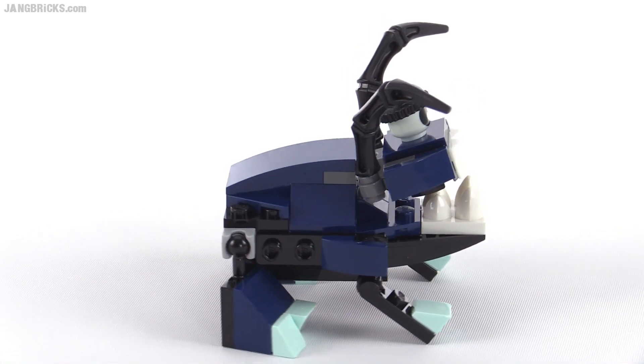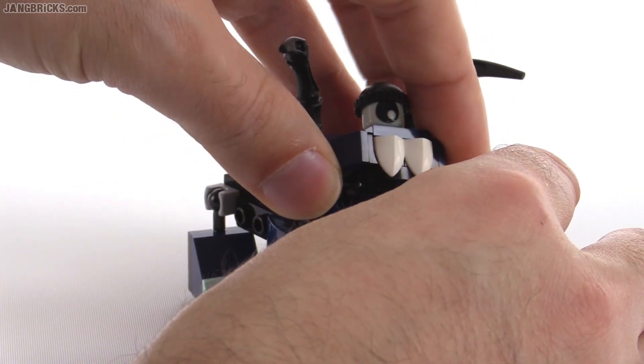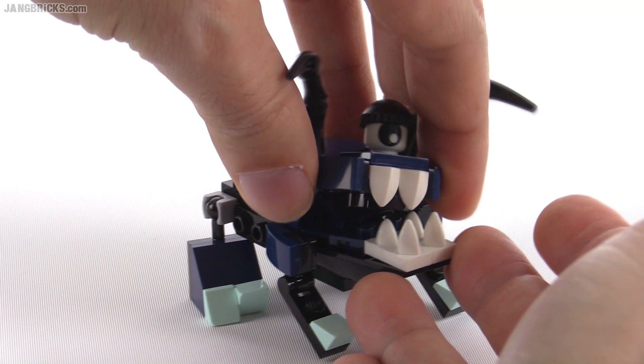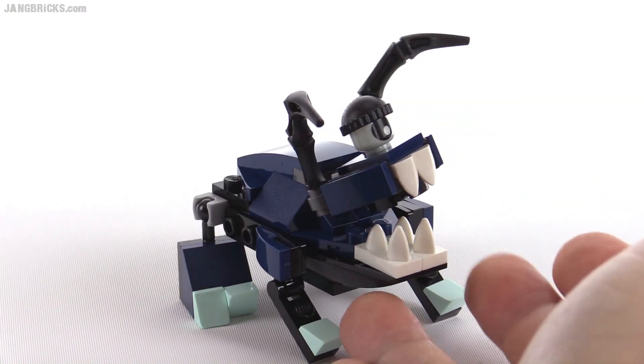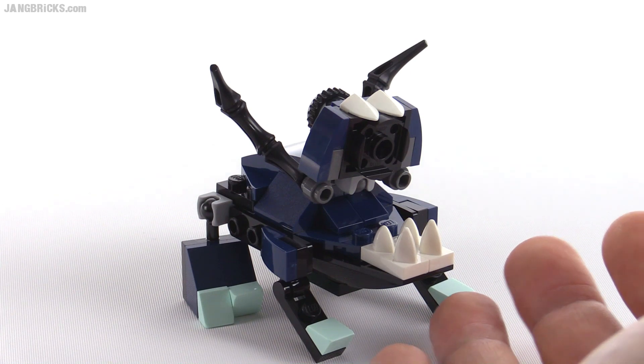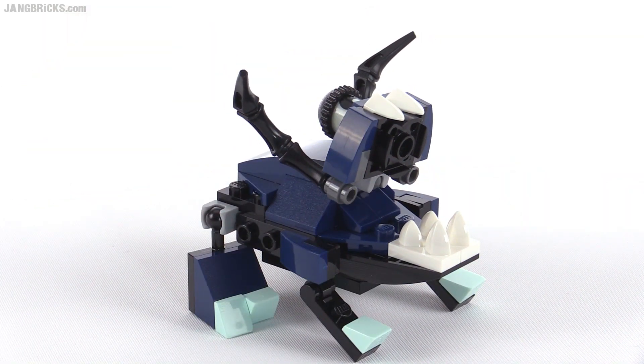Nice thick body, really bulky back there. But he's got a lot of expressiveness in his head because he can really turn the head around. It's on a ball joint, so you can really make him look in different directions. You can open the head way up to look very scary. I like how he's got two rows of teeth in there.